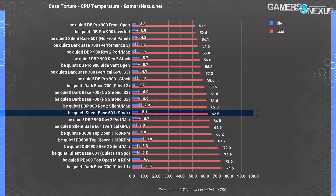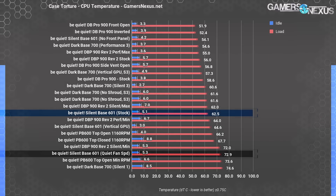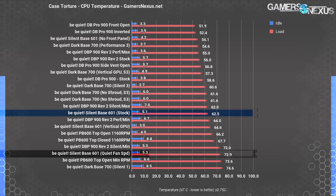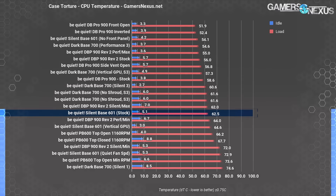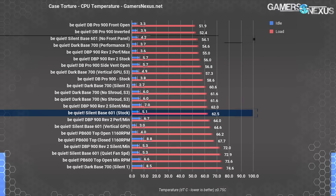Starting with just Be Quiet cases before moving on to comparative testing. For the stock Silent Base 601, average CPU temperature during torture testing was 62.5 degrees Celsius over ambient. Using the fan controller to lower the speed to level 1 raised thermals to 72.9 degrees over ambient, which is obviously a very poor use case. These results illustrate that you really should only be using these low-speed settings for idle or browsing-type work, not for gaming or heavy loads. Removing the front panel lowered the temperature to 54.1 degrees over ambient.